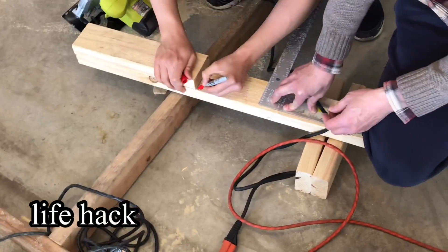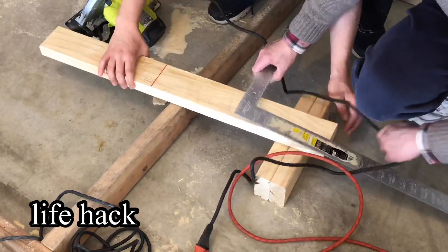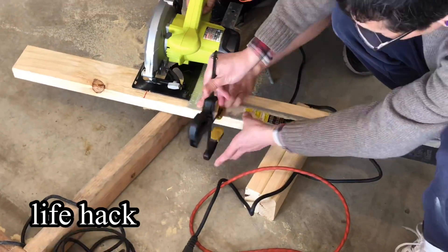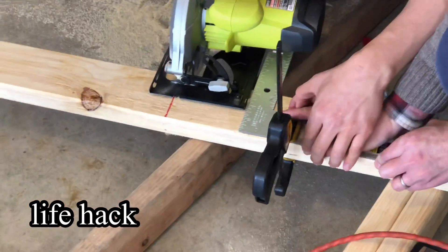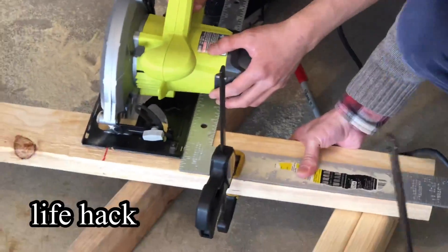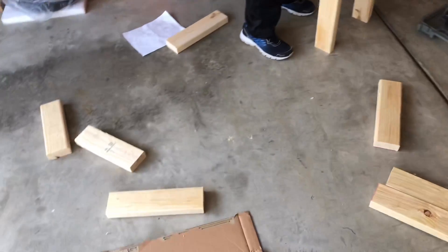A life hack for cutting the wood: after marking it, you align a right-angle ruler with the edge of the circular saw and clamp it down. That way, when you saw through the wood, you can lean your circular saw against the straight ruler so your cut will be really straight. Now, after cutting all the wood, we can finally start building the bench.